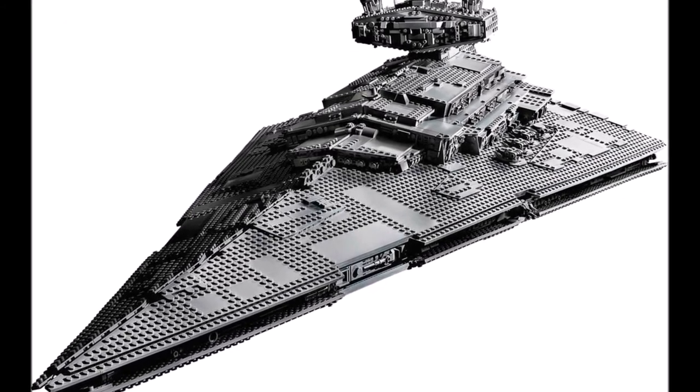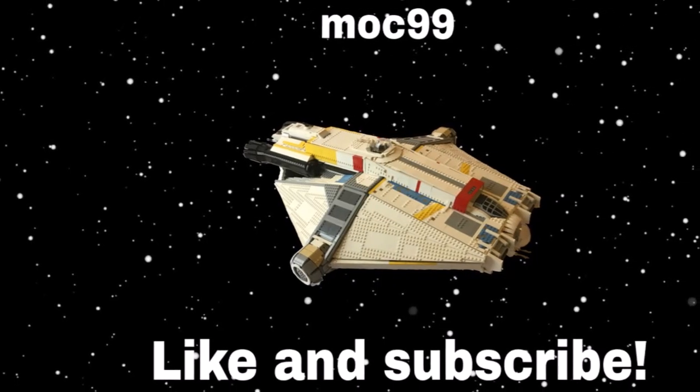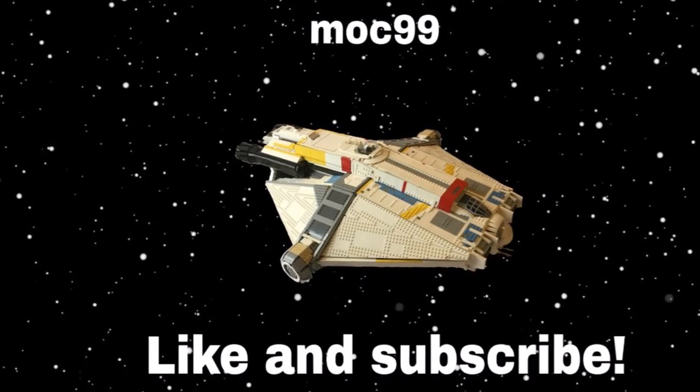But what do you guys think about this set? Let me know in the comments below. Thank you guys a lot for watching. Don't forget to like and subscribe and see you in the next video. Bye!